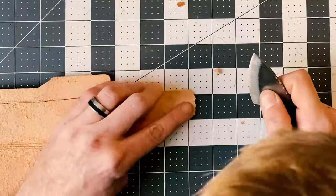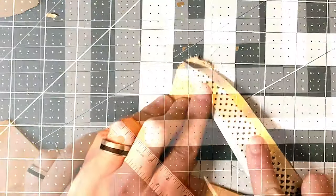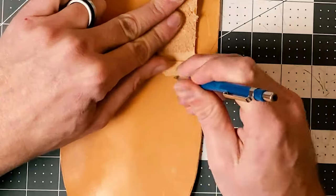So I finished shaping the welt, and now I am shaping the end of the belt loop and skiving it so it's a little thinner, which will allow the stitches and the sheath itself to lay a little flatter against your hip.